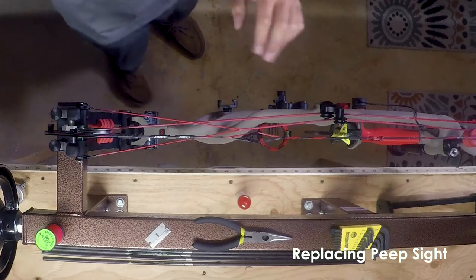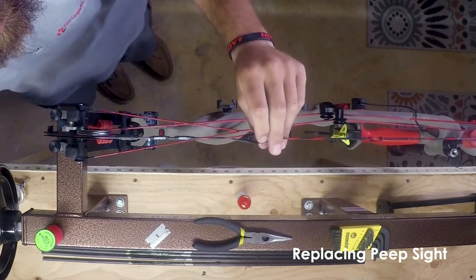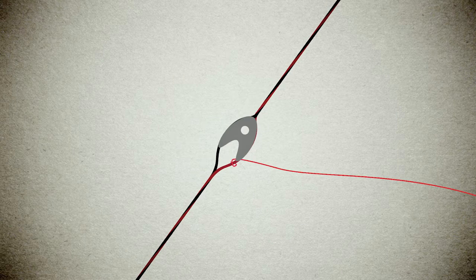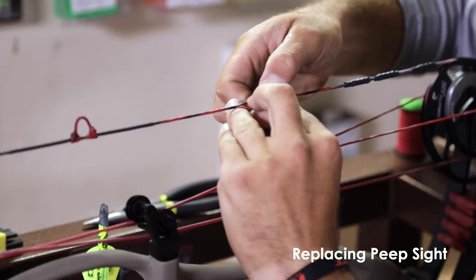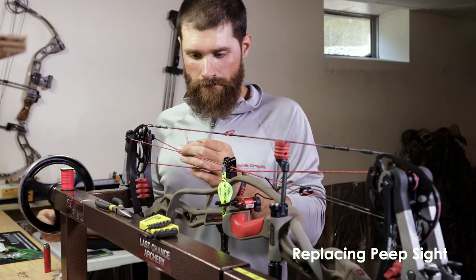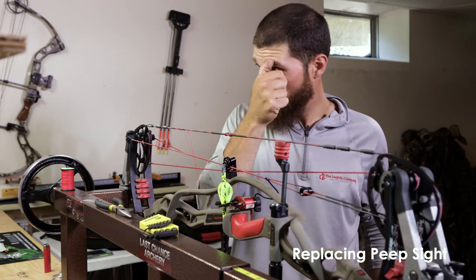I'm going to add a little more tension to my string. I'm also going to add just a piece of serving material into the string because I want to remove the peep and hold that same spot, then tighten it up. So this is marking where I want to put my peep.